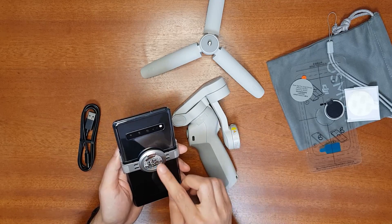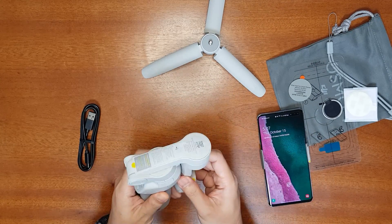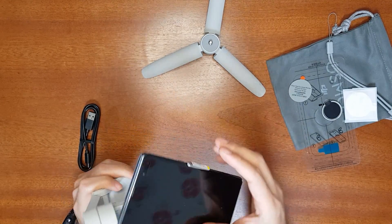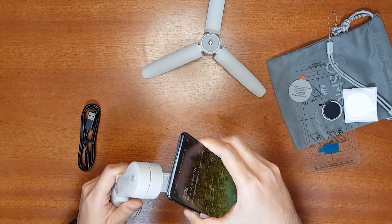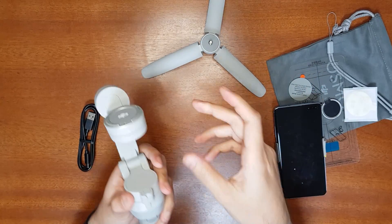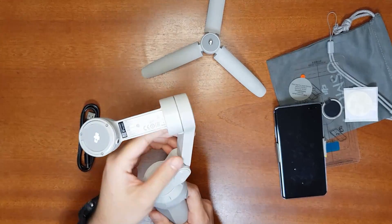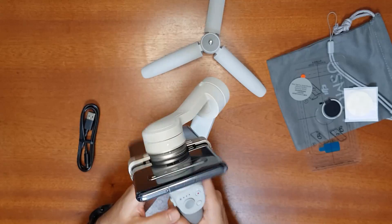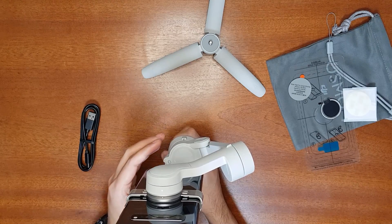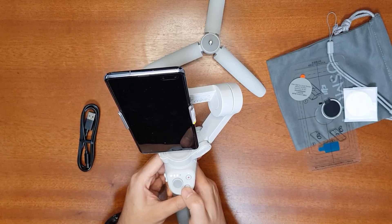Once the clamp is attached, unfold the gimbal and attach your phone — it's very strong and won't fall off. There are warning stickers you should read carefully before peeling off. To fold it, simply fold it fully — it's very snappy and quite good. Note there is no 360-degree rotation due to the foldable design. Turn it on by pressing the M button for a few seconds; the phone balances automatically. The battery indicators currently show 75% charge. Press M again to turn it off.